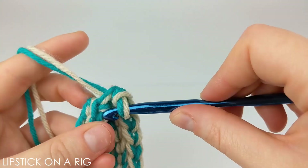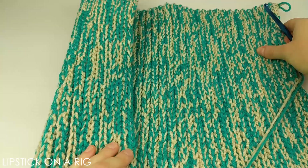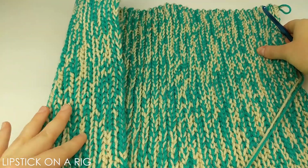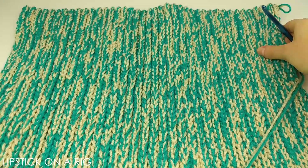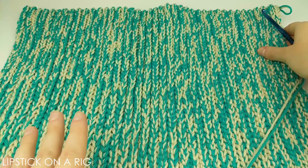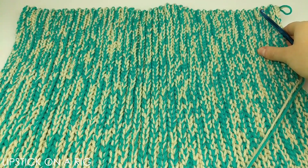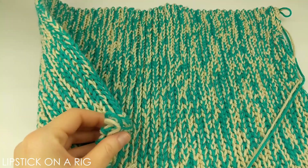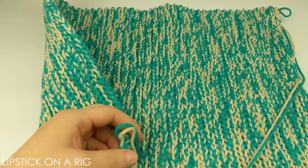I went ahead and followed that pattern of placing one slip stitch in the back loop only of each stitch in the row, chaining one, and turning my work, and it looks something like this. I've crocheted this to roughly 18 inches, using my head as sort of a gauge to see how wide it should be.